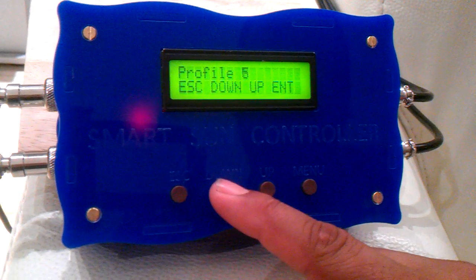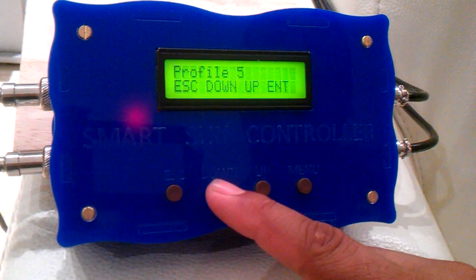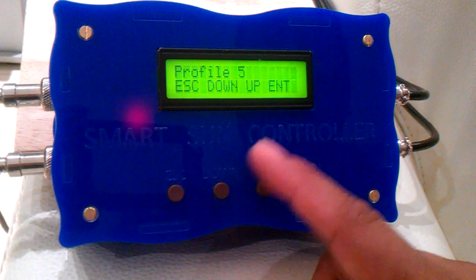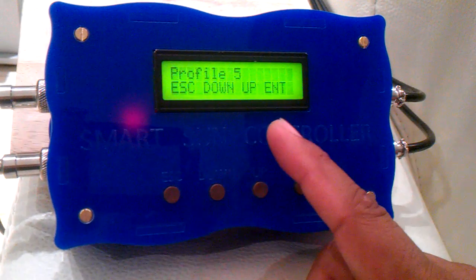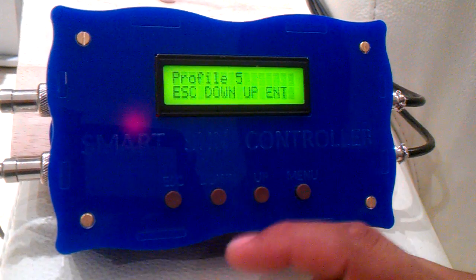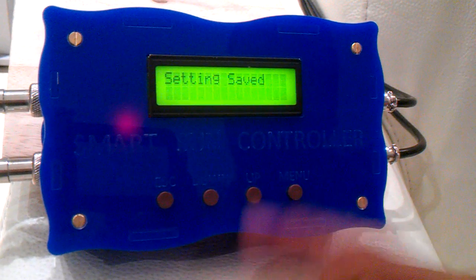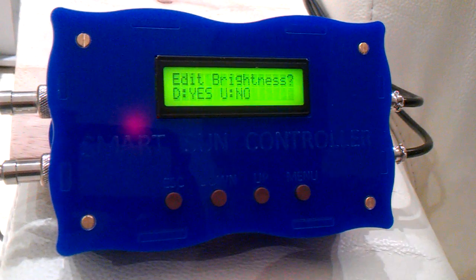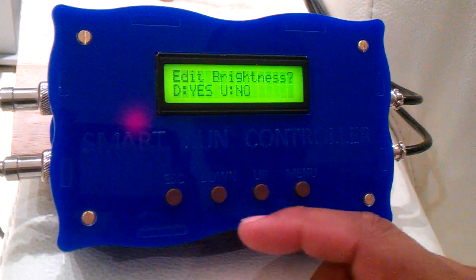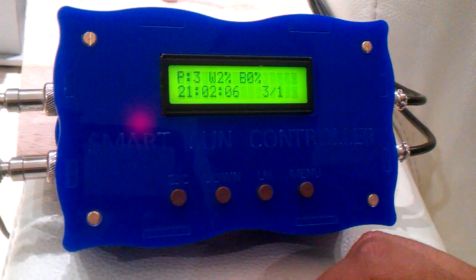A great option for one of the profiles could be to set it to a climate mode. So when you're introducing new corals into the system, you can choose a specific profile to set up a climate mode and take your lighting intensity up very, very slowly. If we go into profile three and save the profile, this now becomes the active profile and this is our current profile setting.